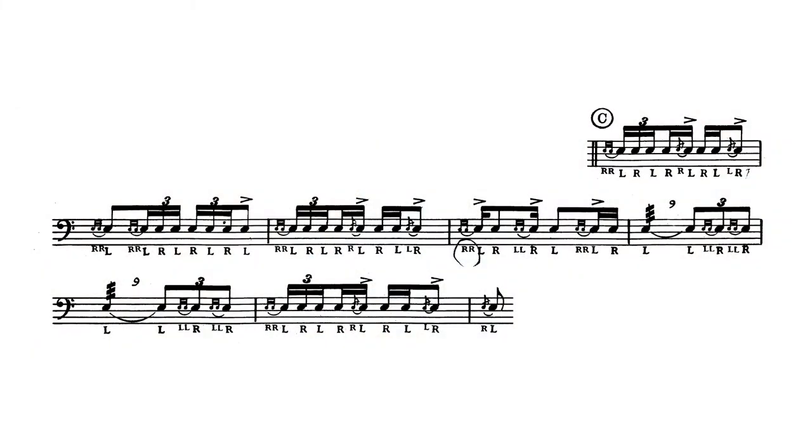Now at letter C, we get into this sticking with a rudiment cue, but then these flams stuck in there. So let me play that for you at tempo, and that should be played pretty straight.